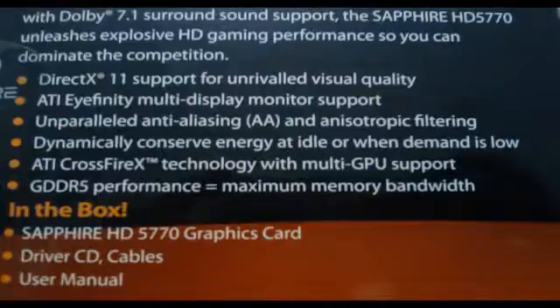On the back we've got the Sapphire logo and product highlights. It says 'break the chains of limitations of the Sapphire HD 5770.' Features listed are: DirectX 11 support for unrivaled visual quality, ATI Affinity Multi Display monitor support, unparalleled anti-aliasing and anisotropic filtering, dynamically conserved energy at idle or when demand is low, ATI CrossfireX technology with multi-GPU support, GDDR5 performance, and maximum memory bandwidth.